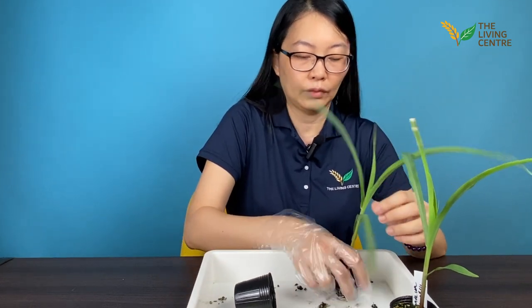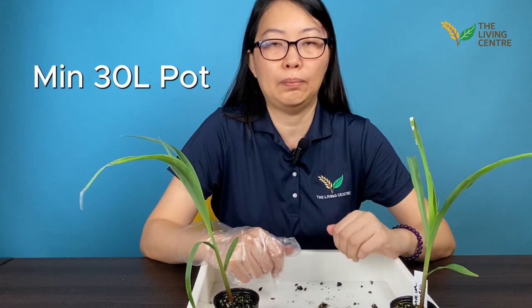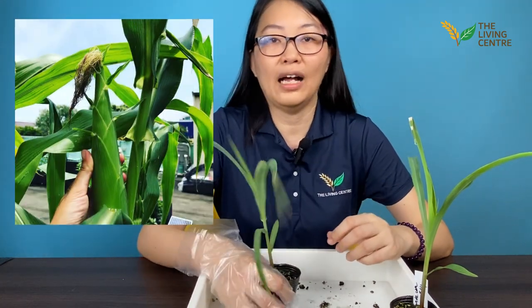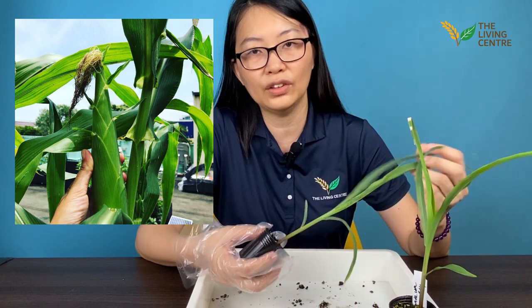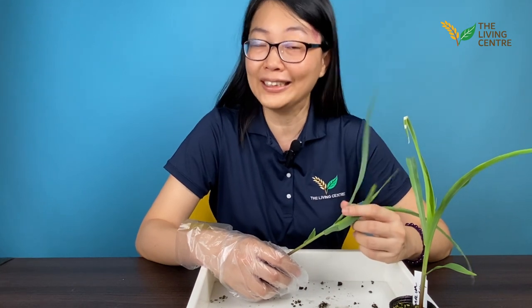We recommend that when you grow corn in the ground, your soil should be well draining. When you grow them in pots, we recommend at least a 30-litre pot. You need to wait usually about two and a half to three months for your harvest. And when you harvest all your corn, you need to start over again for a second batch.